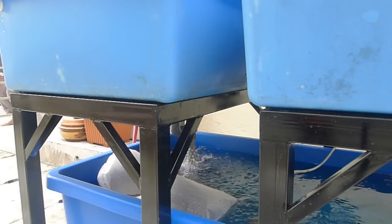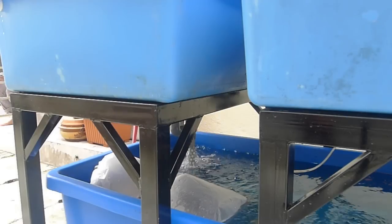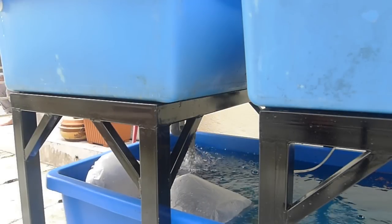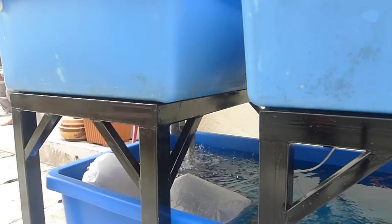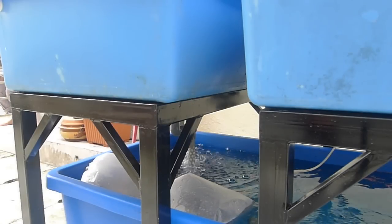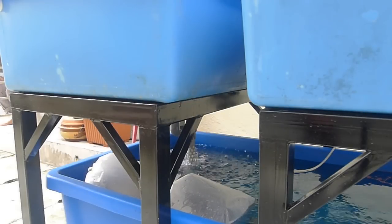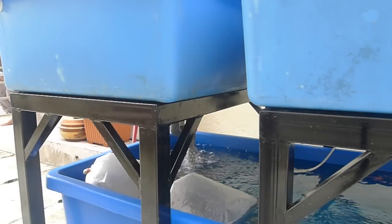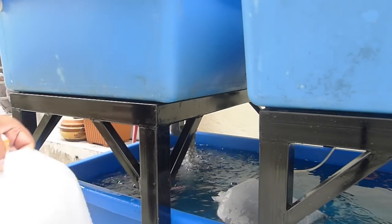Two bags of tilapia are already home. They've been sitting in the tank for a few minutes to stabilize and equalize the water temperature, so the fingerlings won't go into shock. Let's open up the plastic bags and pour them in.